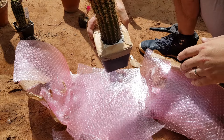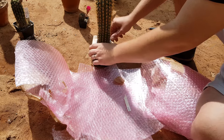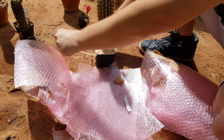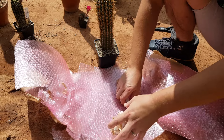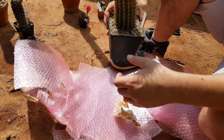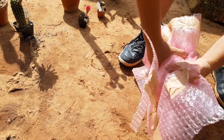This is the Trichocereus hybrid 'Orient' — a lovely, lovely hybrid. I have missed this one; it was needed in my collection. I have one but it's not flowering, and this one is flowering very well. It's a well-cared-for plant.